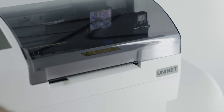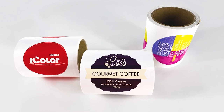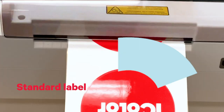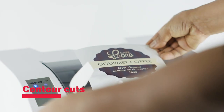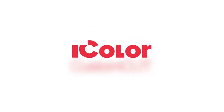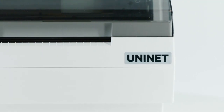Let's cut to the chase. The UniNet iColor 250 is packed with the custom cut software, which means you don't just cut labels — you model them into any desired shape. You can laser focus onto standard label shapes, creating contour cuts, importing a wide variety of file formats, advanced design tools, and more. All powered by iColor's proprietary custom cut software and its robust set of tools.